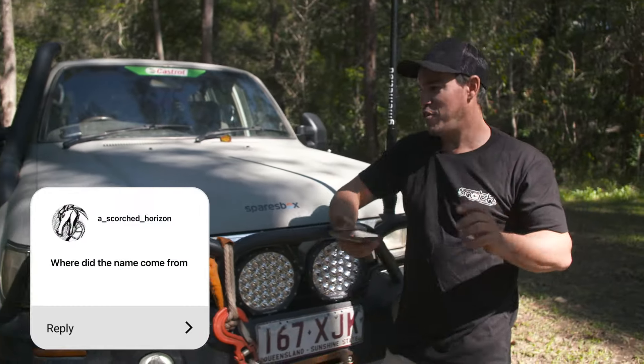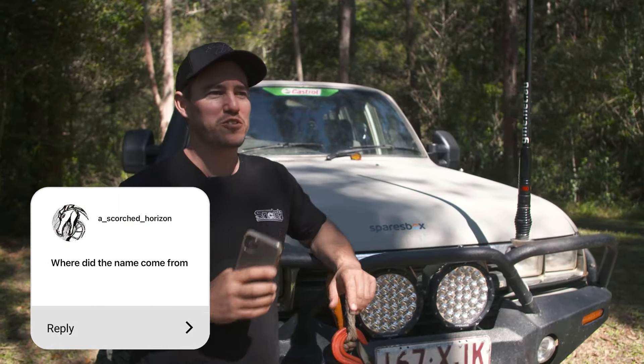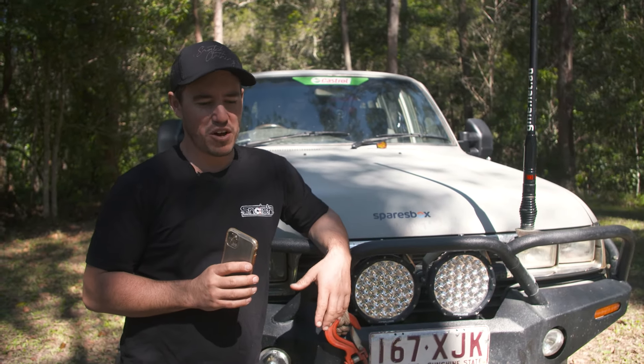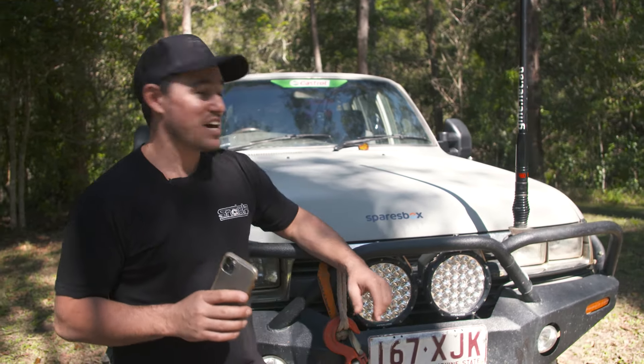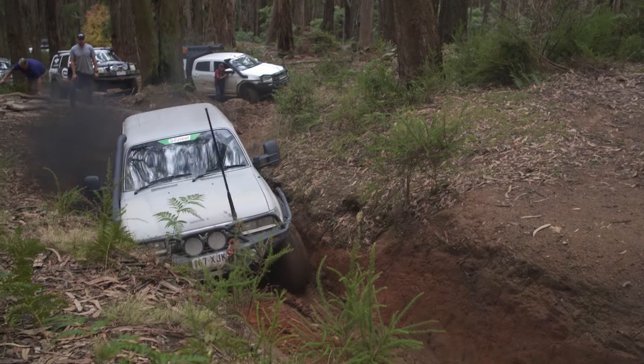Where did the name come from — Sooty? I put it out on Facebook when I first got the vehicle because I wanted to name it. There was a whole stack of people who came back with names. It was actually Jocko — he started calling it Sooty because it was sooting a hell of a lot. A lot of black soot would come out the back of these cars, especially when I first got it. Nothing has changed.